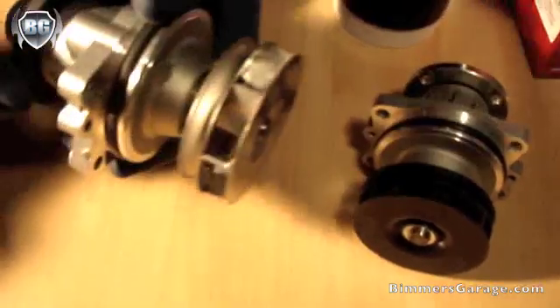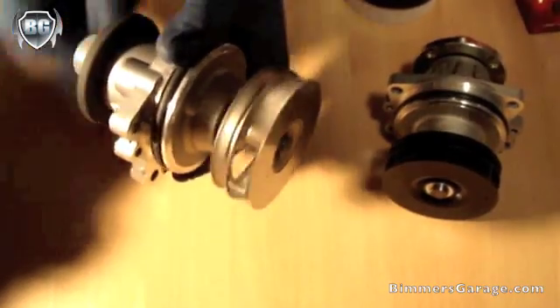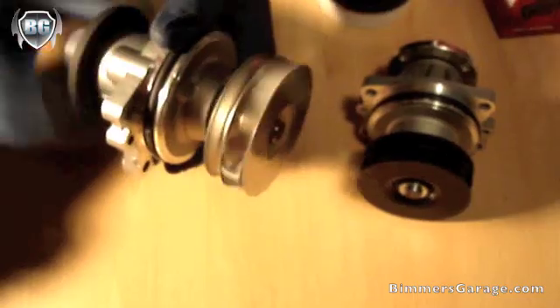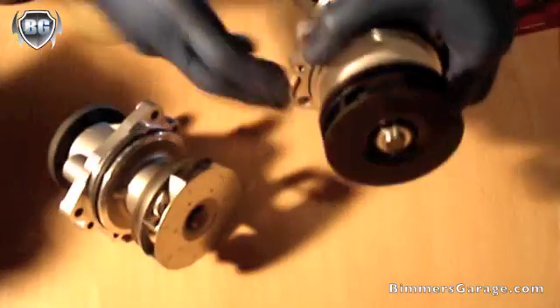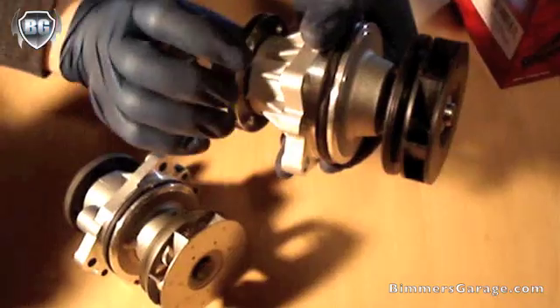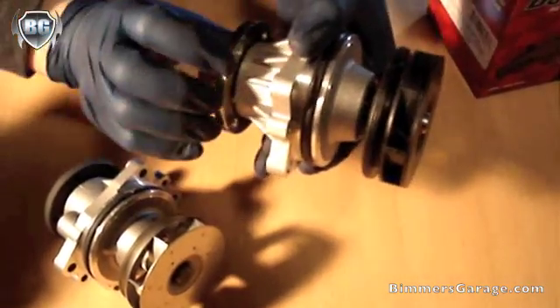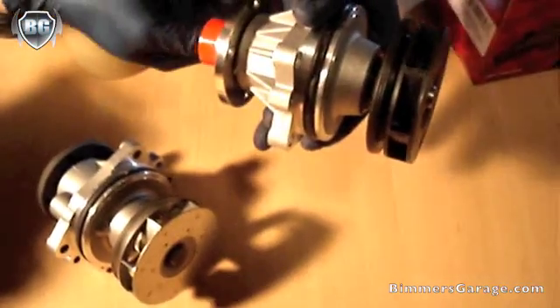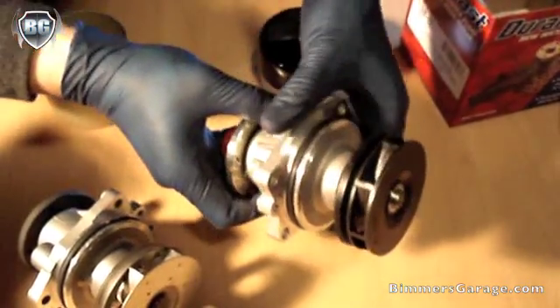Another thing I noticed is that it's supposed to be a brand new factory sealed bearing, but it's extremely loose when you spin the water pump. I don't know if it's already pre-broken in at the factory — that could be a reason. But in comparison, if I spin the OEM, you can see there's a tighter feel against the shaft. It doesn't spin as loose, which you would expect on a brand new pump. That just confirms the seals are tighter.